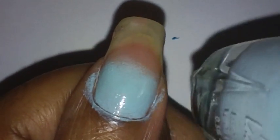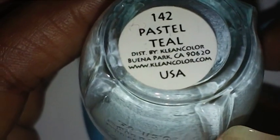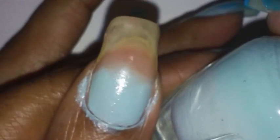This is the first color I'm using — the lightest of the shades. I sponged this on twice because it was so light. The first color I used is called Pastel Teal number 142 by Clean Colors. It's a really light teal, sky blue somewhat color.